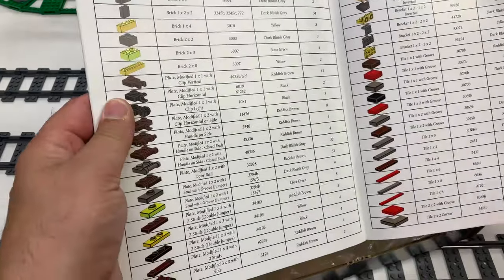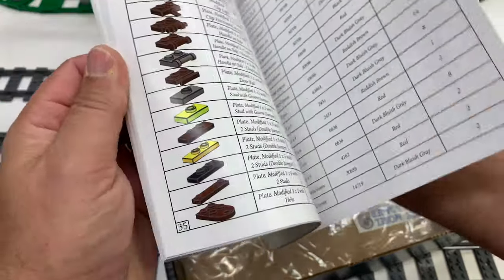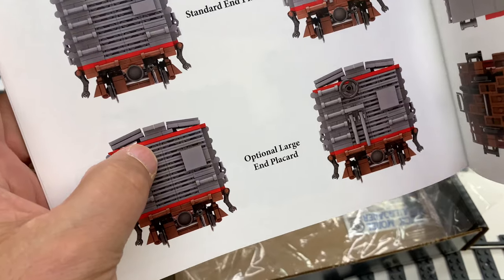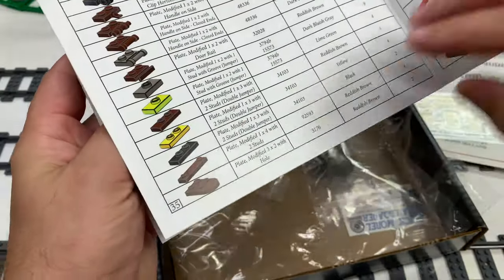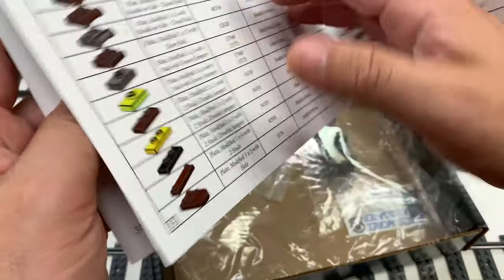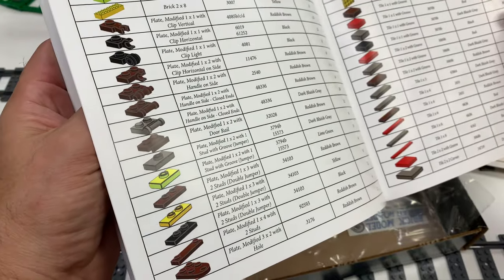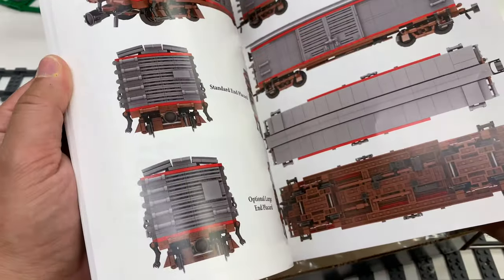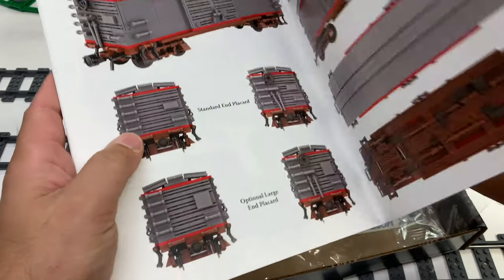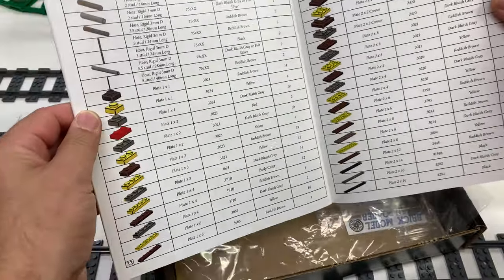I'm going to make a wanted list for this. This is the part right here — the way Kale did some of the boxcars with the end of it. Let me show you on this one page — he used a one-by-two and one-by-one tile just wedged in there, but this new element makes it work better. He's got the gray one in here; it looks almost the same as the other boxcar.